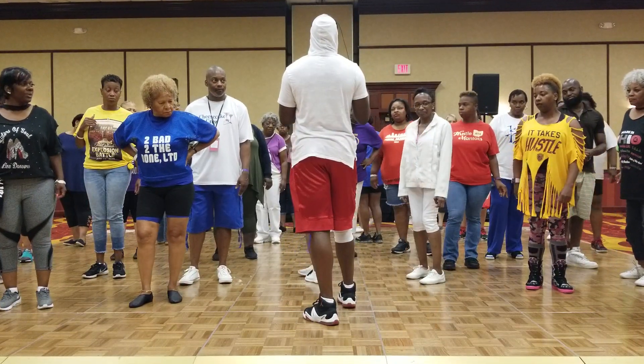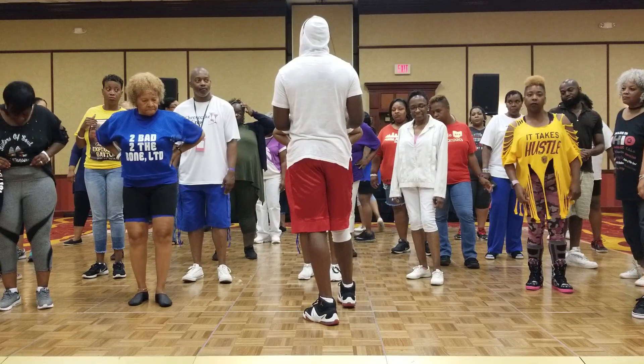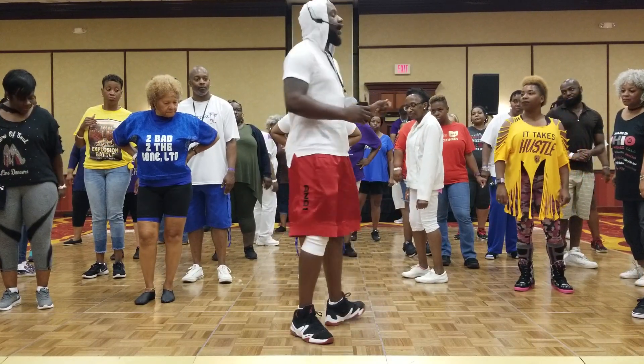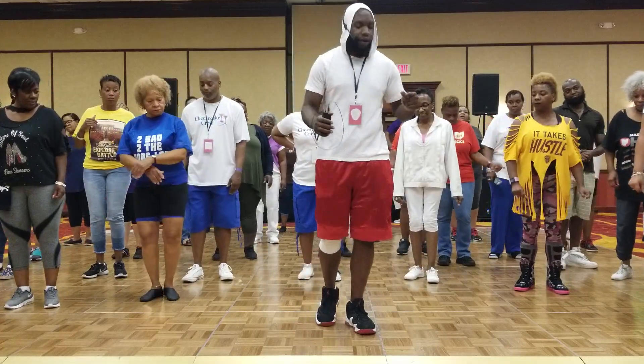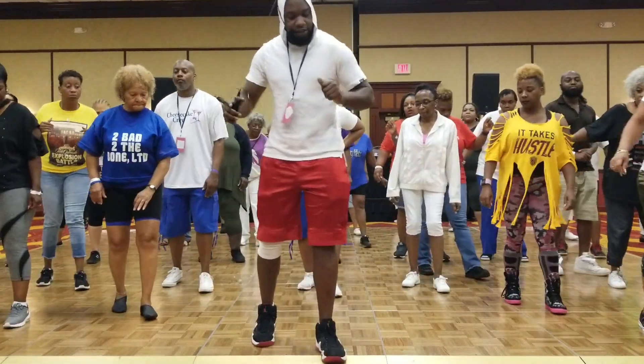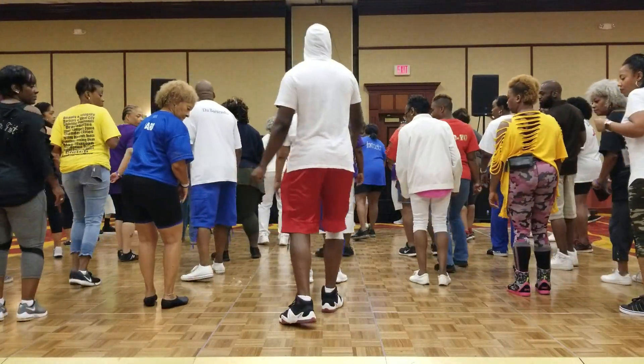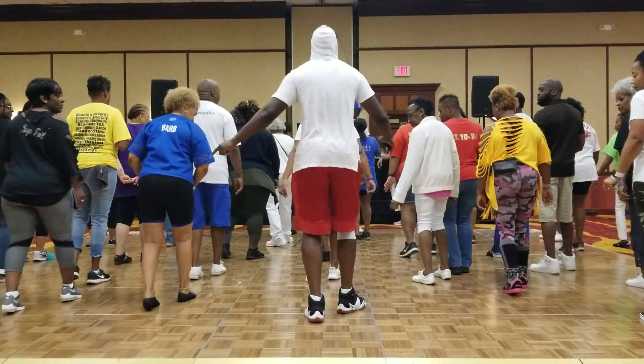Half turn. Leave that right leg in the front, because you're going to go back. You're going back up on that right. Five, six, seven on the right. We're stepping right and left. Take it back and left. Take it back right. Rock. Easy. Going right, take it back. Three-quarter turn.